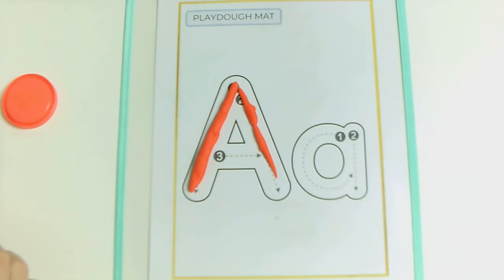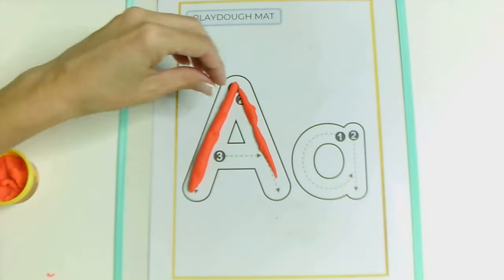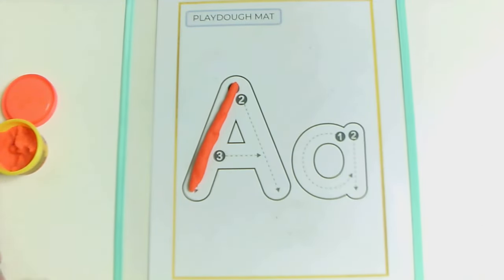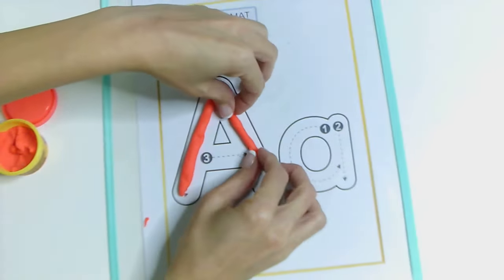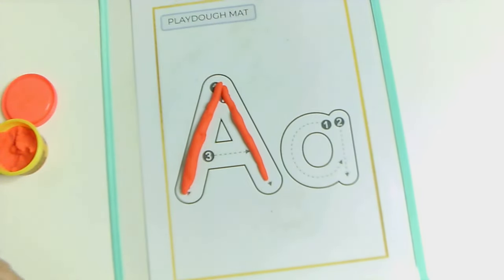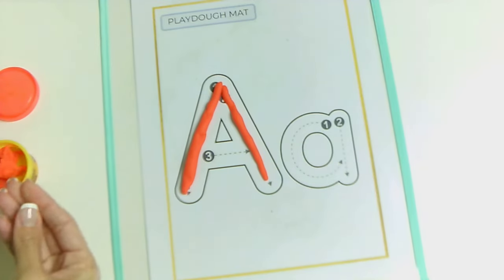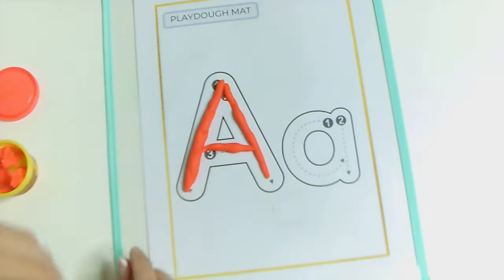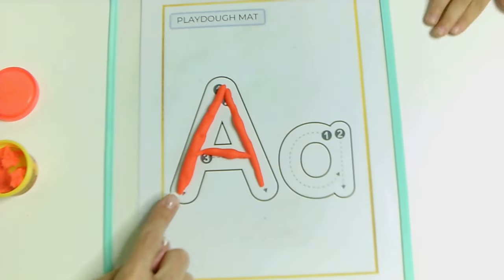How old are you, Ezequiel? Five years old. But I was five years old. Not that long ago? Yeah, not that long. Okay. Here I have my other line in the middle. So, remember what this is? This is big A, but we also call it capital A. Big A.